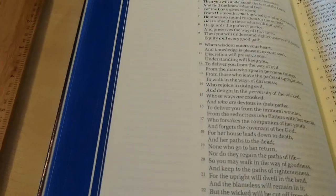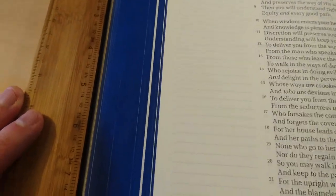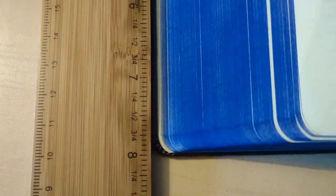For size, it is 8 inches tall from top to bottom, and for the cover width it's about 6 and a half inches wide.